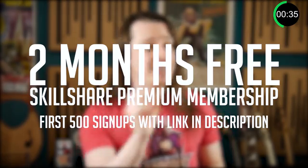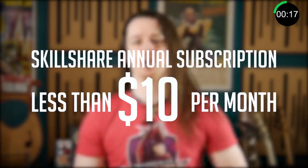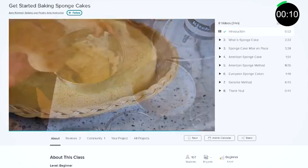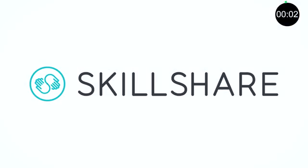The first 500 people to click on the link provided in the description will receive two months free Skillshare membership, where you can learn as much as you want. It's like an all-you-can-eat education buffet. If you feel like you've learned everything you possibly can in those two months, then you can walk away obligation free. But should you want to stick around and expand your knowledge further, then a Skillshare annual subscription is less than $10 a month, and a premium membership gets you unlimited access to all the learning your brain can handle. Click on the link to get your two months free trial.